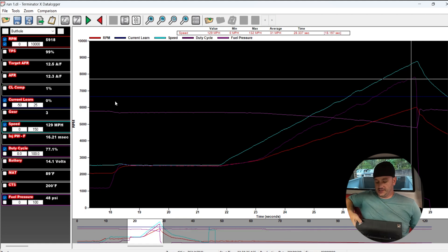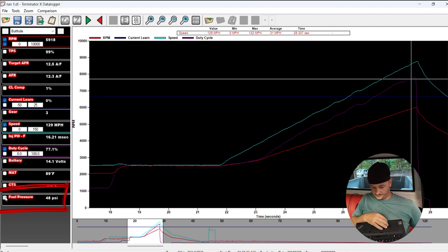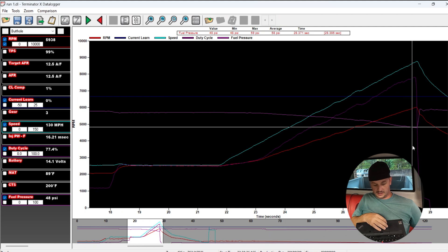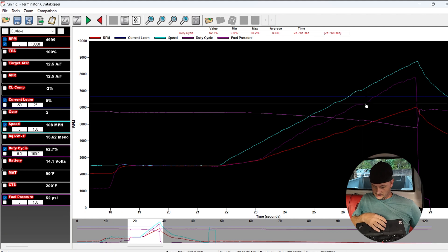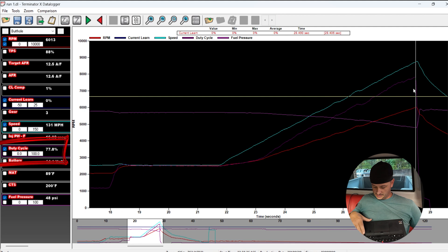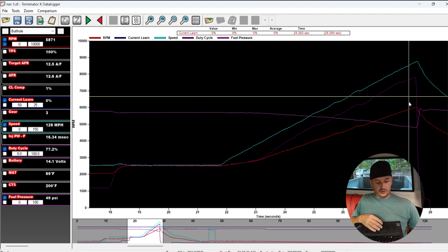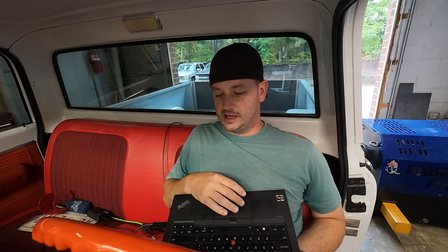I had mentioned at the start of this, looking at the learn table, I suspected there was either an injector or a fuel pressure problem. If you look at the purple line turning on and off, you can see fuel pressure is dropping — that's about 58 psi off the throttle just running, and it drops all the way down to 48. So that's why we had such a large pull at the upper RPM. Voltage looks good, temps look good. Duty cycle gets up to right about 80%, so our problem was fuel pressure, not injector.